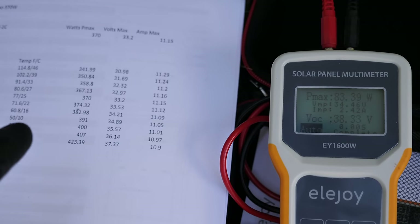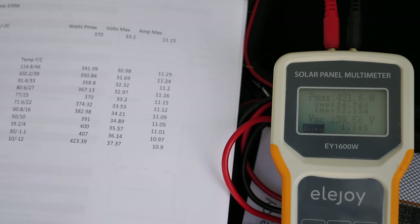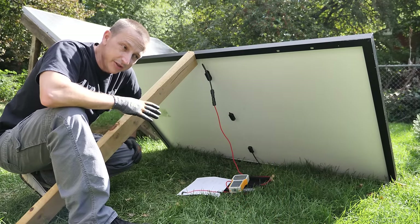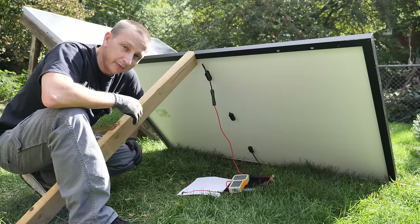I moved the camera angle a little bit so we can get all the temperatures and readings. The sun is coming back out — we're sitting at 390 watts, which is fan-freaking-tastic. 363... holy crap, look at that — 426 watts! Now we're in more cloud — 425, look at that, 12.33 amps. Rechecking temperature: 104°F or 40°C is our panel temperature, outside temperature is 66°F. 425 watts — that is fan-freaking-tastic. The max we saw was just over 426 watts.